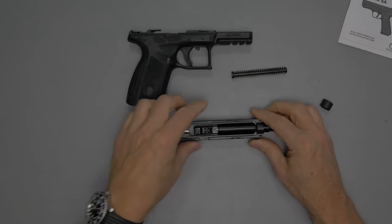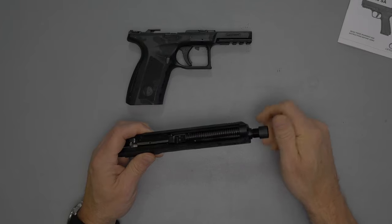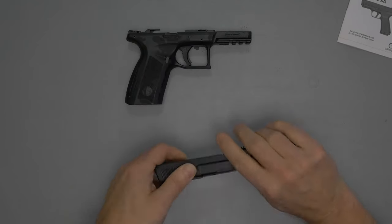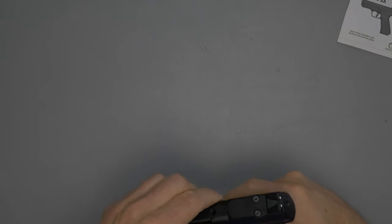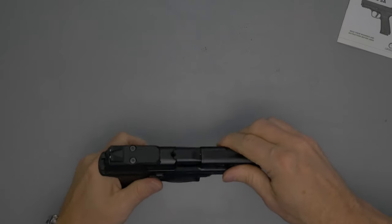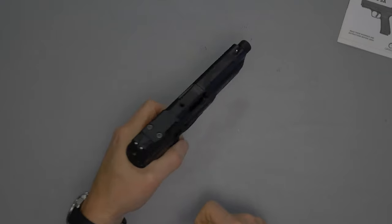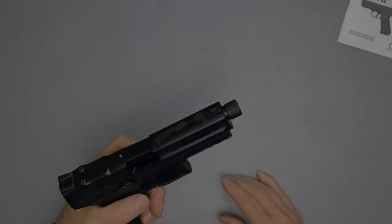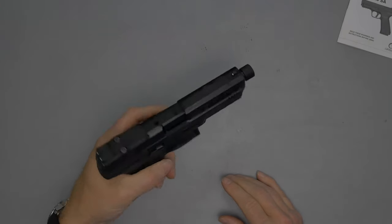Reassembly: insert the barrel, place the recoil spring in, then the thread protector. Slide the assembly back on — I've had a little difficulty getting it seated, but I think that will improve with break-in. Lock it back, bring the takedown lever down, release, and test the trigger. The safety toggle is very sensitive — just a light touch releases it.